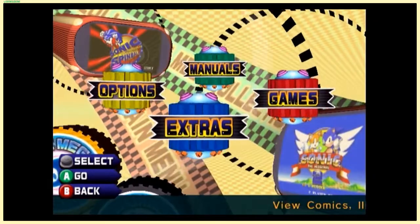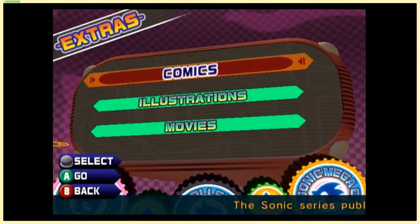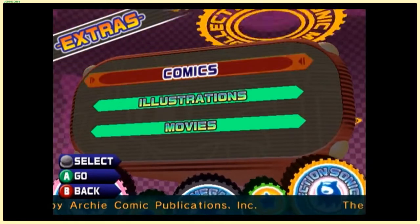Before we dive into the games, since this is a Let's Play, I want to show off some stuff that I may not have a chance to cover otherwise, unless you look up my special Sonic Mega Collection long play video, which frames a bunch of long plays I did.